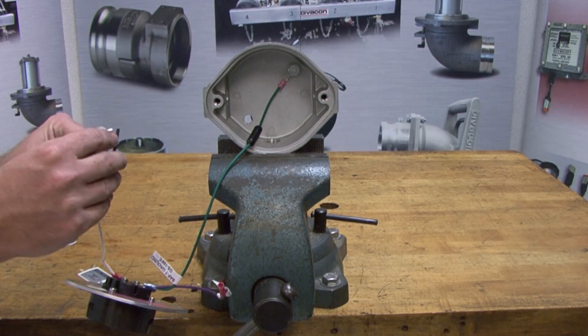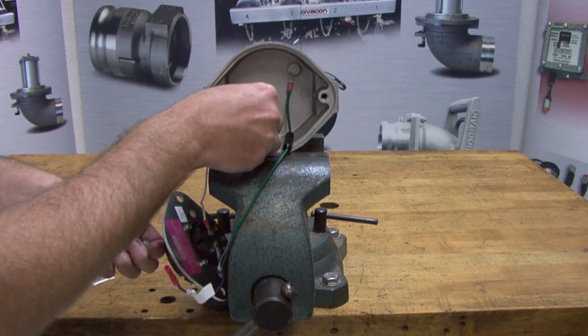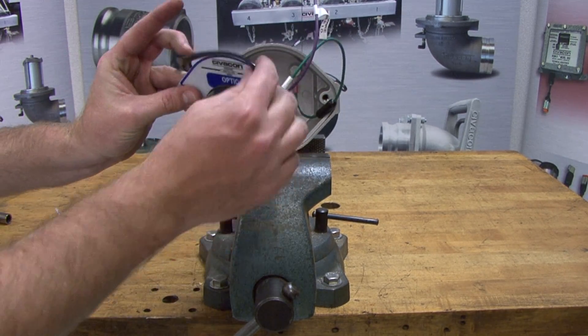Connect the ring terminal bolt to the white ground wire and insert the bolt through the lower left spacer. Fasten the bolt to the housing. Once the ground wires have been connected to the socket body,